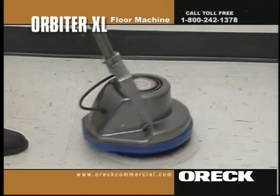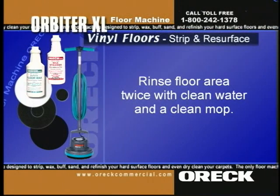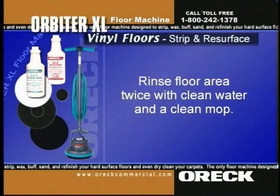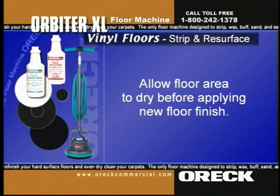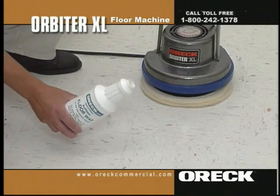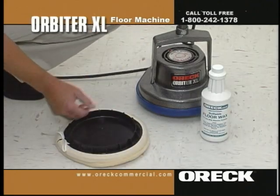It is important not to allow the stripping solution to dry on the floor. Repeat this procedure until all floor area is completely stripped. Rinse the floor area twice with clean water and a clean mop. Allow the floor area to dry before applying new floor finish. Apply a thin, even coat of Oryx Buffable Floor Wax using the Orbiter, Dry Pad Holder, and Land Wool Bonnet.